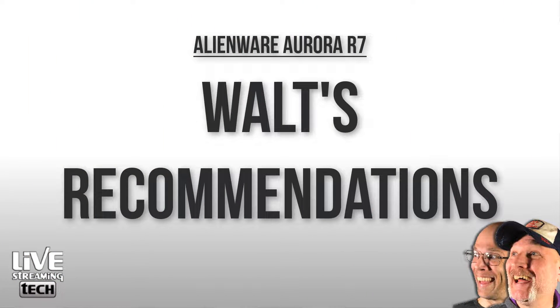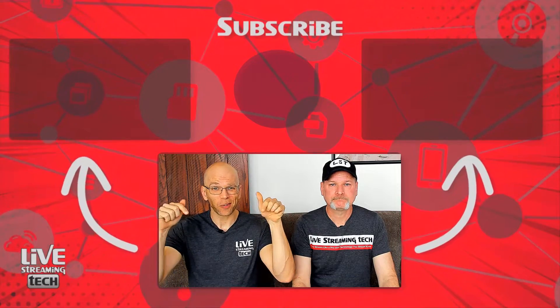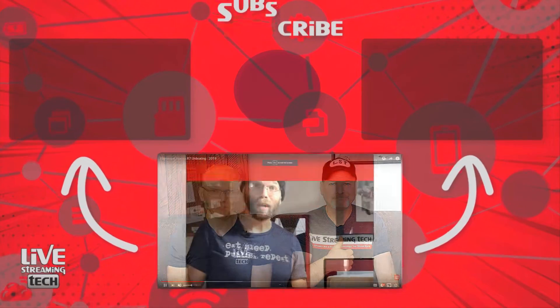What we're recording on right now goes from Streamlabs OBS over to Camtasia and then I layer those out — and as you've seen here on Live Streaming Tech, the videos are very layered. I'll say this: I've never had any issues over the last year to year and a half that I've had the Aurora R7. So other than killing some of the startups you have going on, the Alienware R7 — I would say you're still good to go. If you have any questions on whether you should upgrade your R7, leave them down below. Tell us what you do — whether you're a gamer, a game streamer — on your Alienware Aurora R7. If you haven't checked out the unboxing video, go ahead and take a look at the link below.